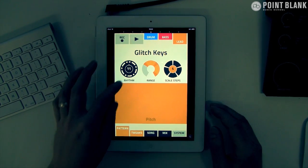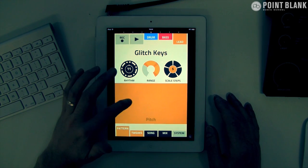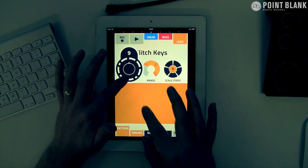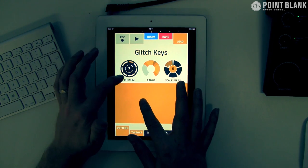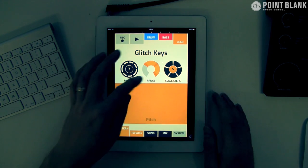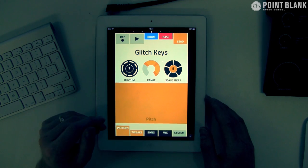This is a great interface. Over here is a series of different patterns that you can trigger — each number represents a different pattern. You can define the range, and then we've got the scale steps here to create some variation musically.